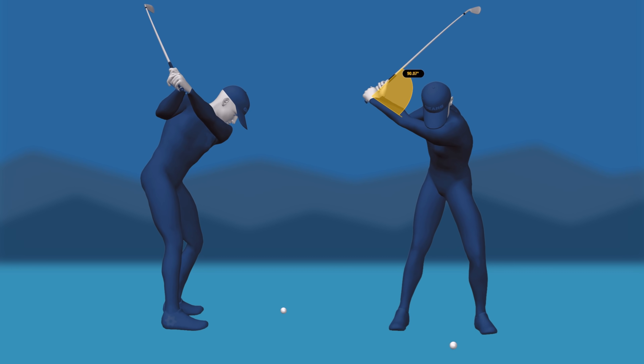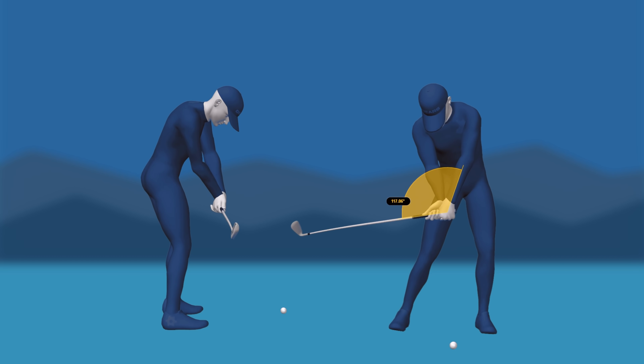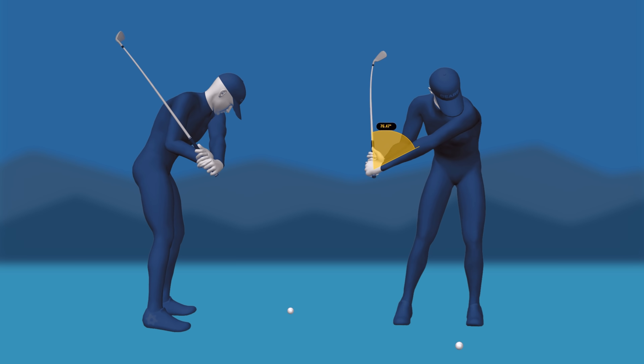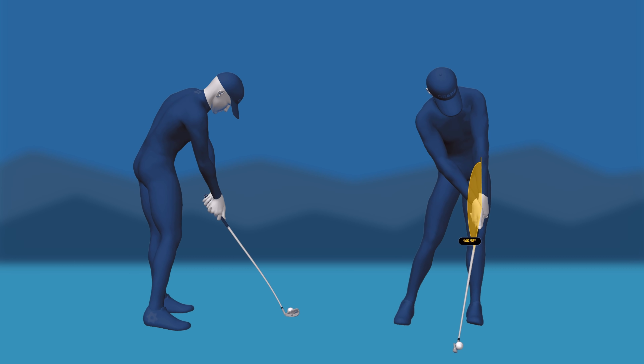Let's look at a couple of great examples of players who know how to use their trail arm to create tons of lag, lean, and compression. These guys are multiple PGA Tour winners and would fall on the high end of the spectrum for shaft lean, while at the same time falling on the low end of the spectrum for rotation.